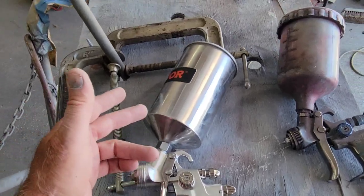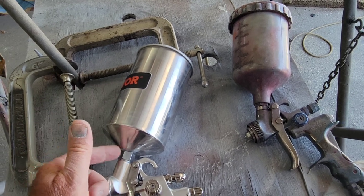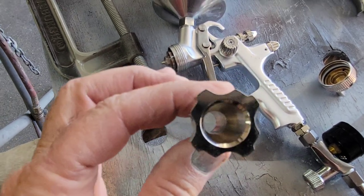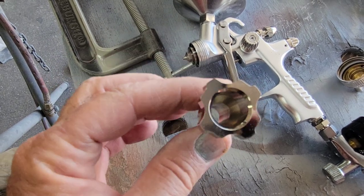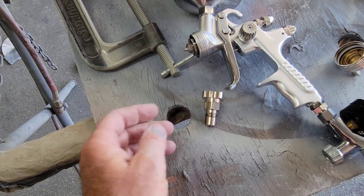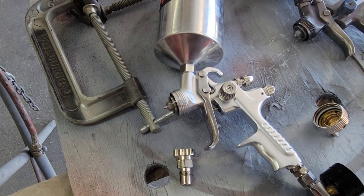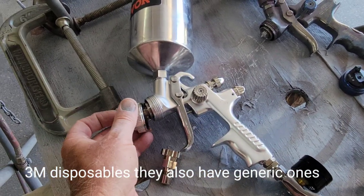The only thing I don't really like is I don't really like this bigger pot. But again, it comes with the adapter — I believe it's for 3M — so you can put the 3M dripless ones on there, which would just be great. So I see no reason why this gun wouldn't be great.